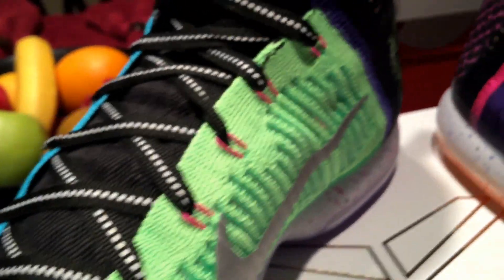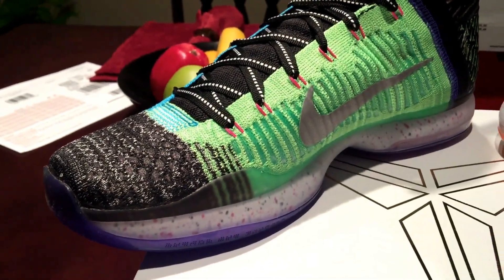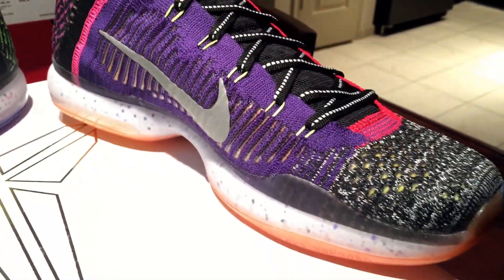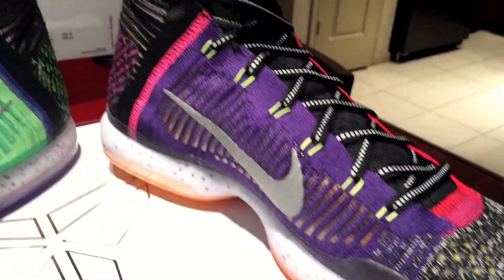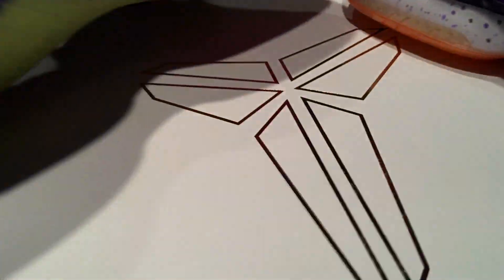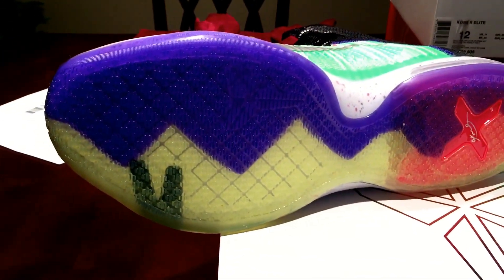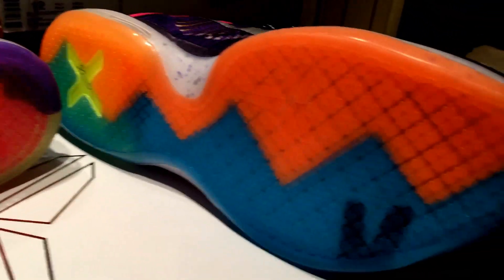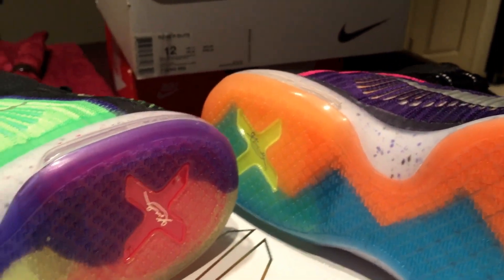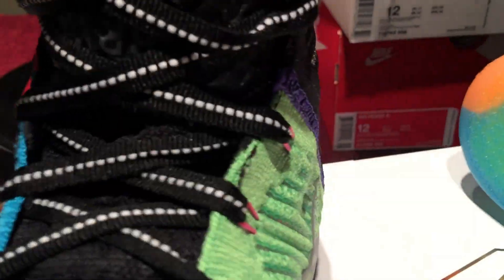I'll show you the medial sides on both shoes. And the bottoms — bottoms were pretty dope.